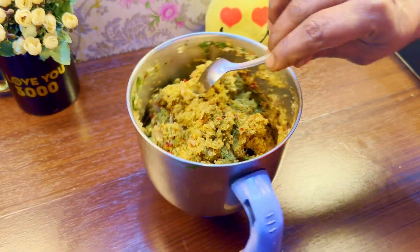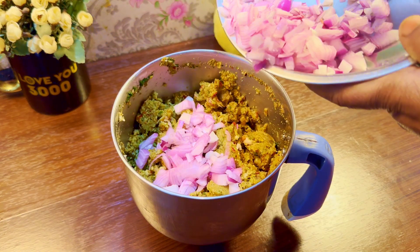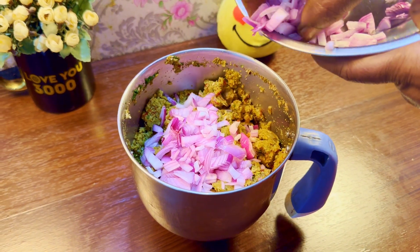We will mix it in a little bit. We will add some chicken pieces. We will add some chili flakes and some breadcrumbs.